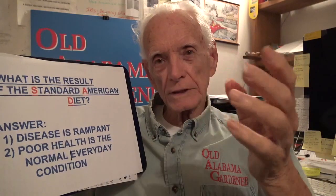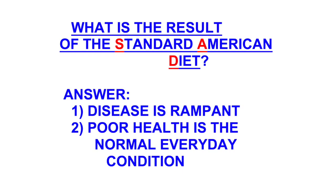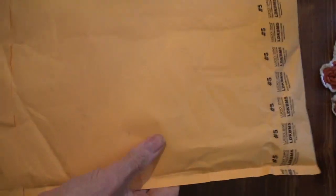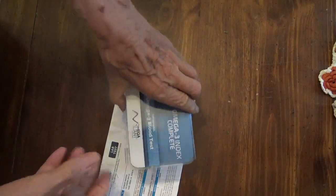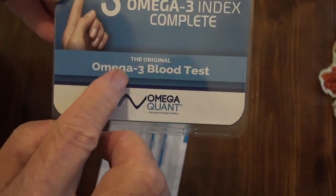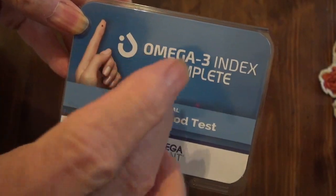Now let me get into doing this test and show you how it goes. I have received my omega-3-6 ratio index kit, so I'm going to open it up. Here's what we've got — omega-3 index, it's a complete kit. It's a blood test type of thing, and as this picture right here shows you, it's going to be a finger stick and we'll put drops of blood on a card.